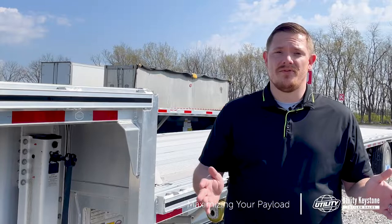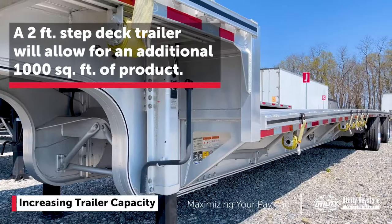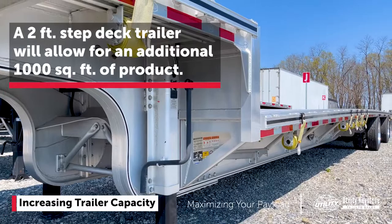So weight is not an issue for you, but you need more capacity — how do you get that? There are a couple things we can do. You're looking at either getting a longer trailer, a 53 footer, so you can get more payload on there, or you could also look at a step deck like we have here. With that two foot step, you're looking at getting about an extra thousand square feet of product on there, which will add up in the long run and increase your profits.